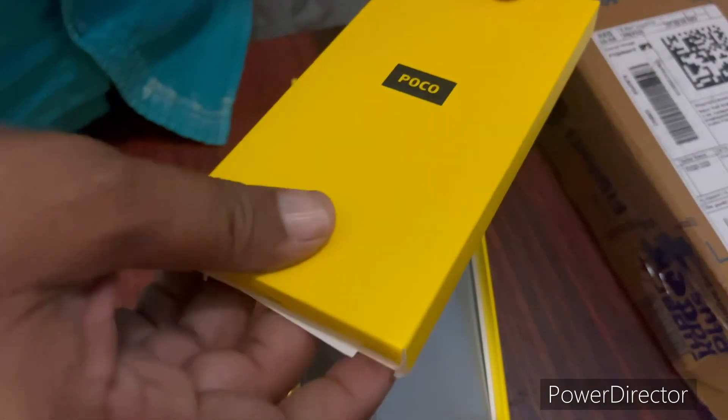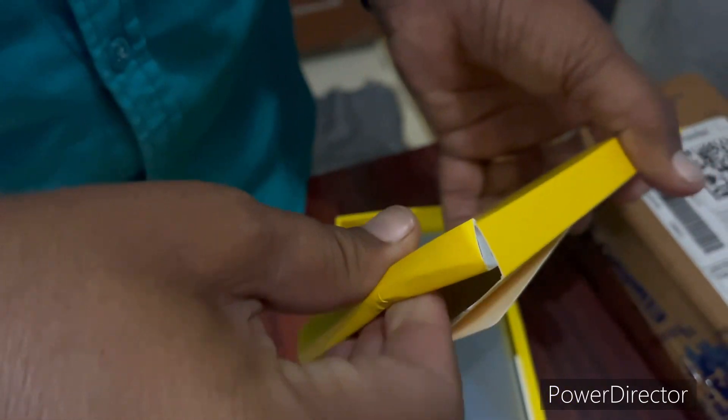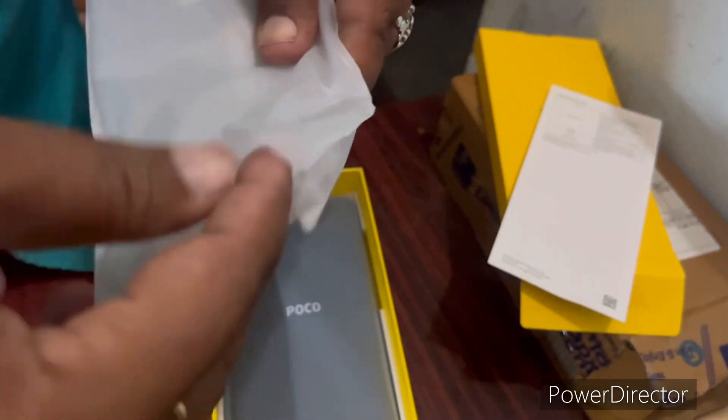In the box, there is a back case. Next is the user manual. Next is a transparent case.